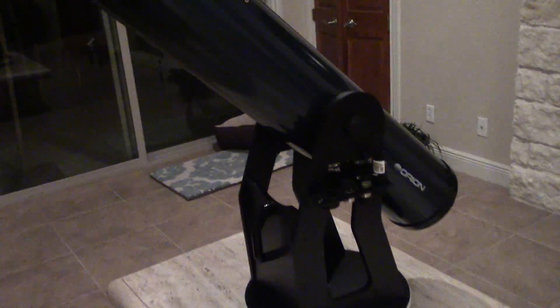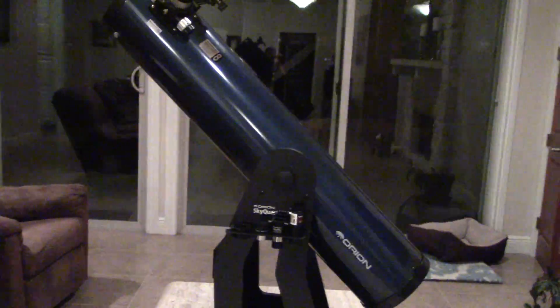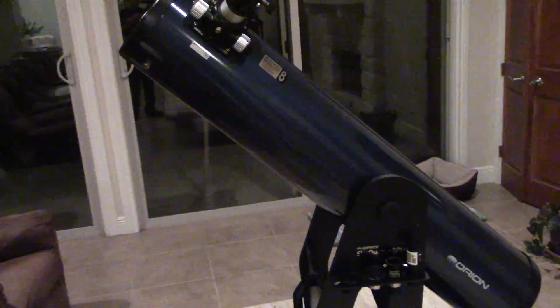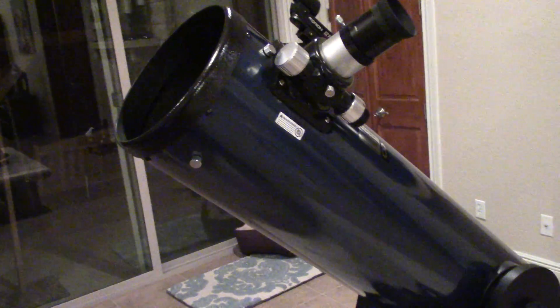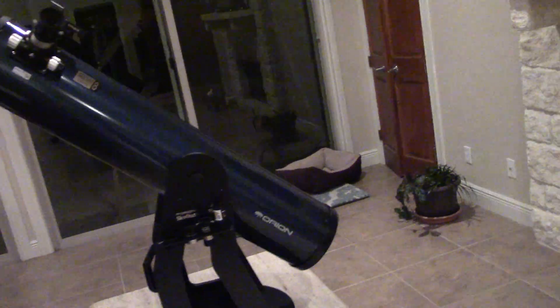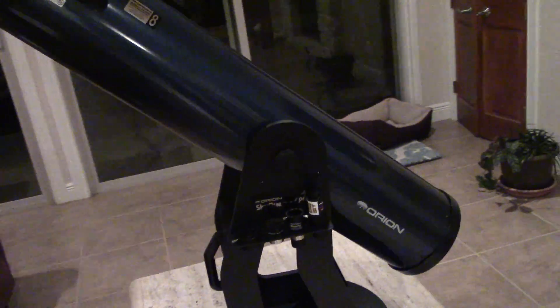If you're looking at getting into something like this, do yourself a favor — don't go out to your nearest department store like Target and get a $79 refractor telescope. You're really going to be disappointed, and I don't think you'll stay enthused with the hobby. Those scopes might let you see the moon or maybe Jupiter, but with a telescope like this from Orion, Celestron, or Meade, the difference is huge. Just don't buy something cheap in town.